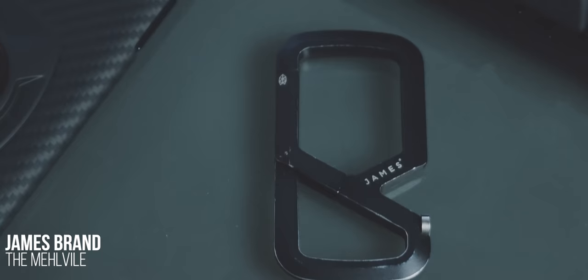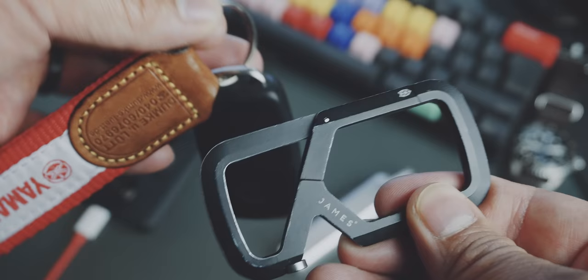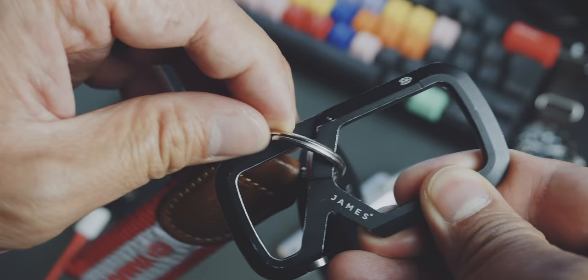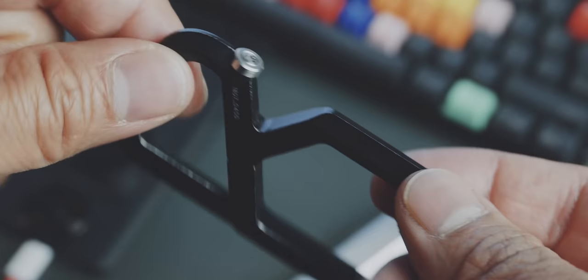Speaking of carabiner, this is the James Brand Melville. It's a very creative design for a carabiner and I like the look quite a lot. This mechanism basically makes sure that you don't lose anything when accidentally detaching or attaching the carabiner from your belt loop. A pretty neat addition is this bottle opener.